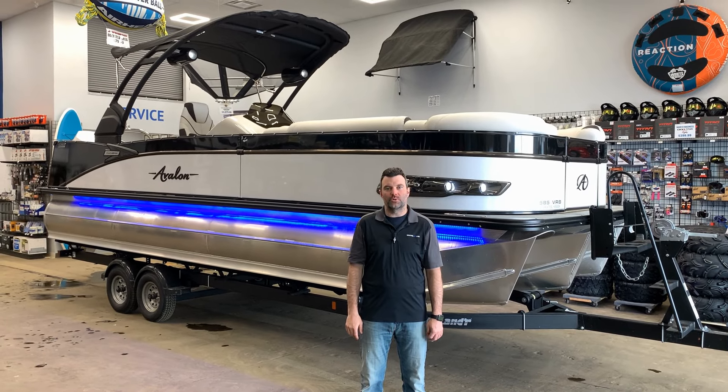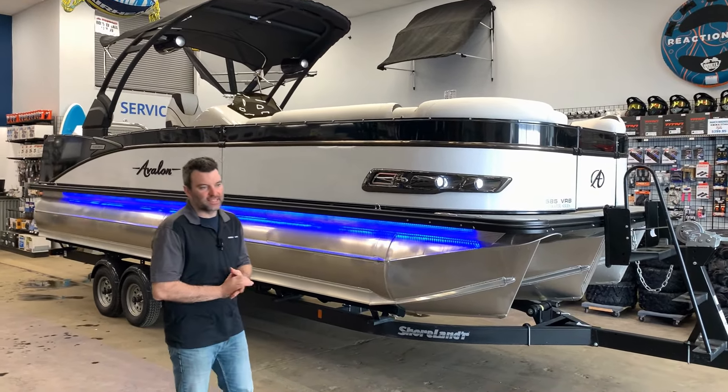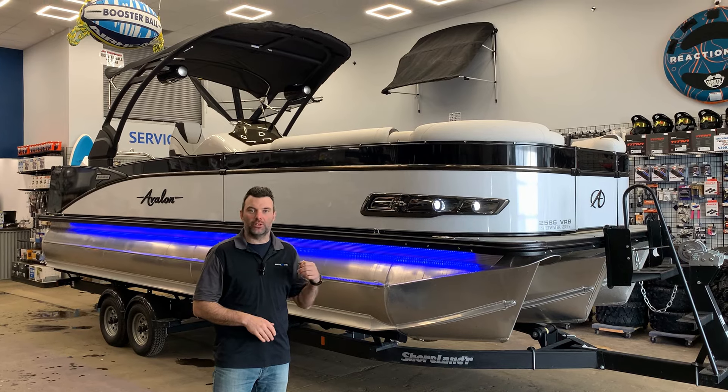Stephen here from Recreational Powersports coming at you with a new Avalon pontoon boat. This one's a 2585 VRB, it's the Catalina edition — a very nice boat. I'm gonna go through it with you from front to back and explain what it's all about.